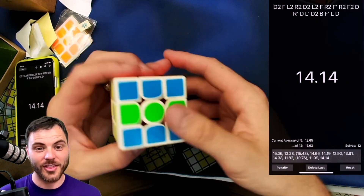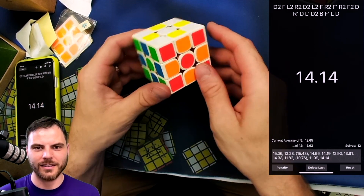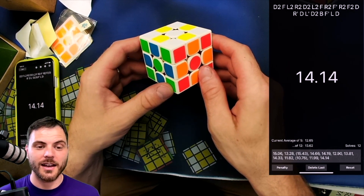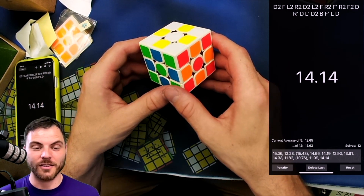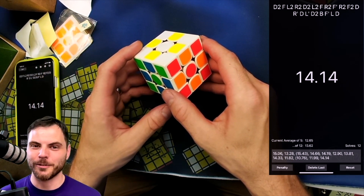So awesome. Thank you very much, Speedcube Shop — I got this from there. Discount code SCR to save at checkout. Please hit like and subscribe for more content in the future. Leave your thoughts and questions in the comment section below. And as always, stop by speedcubeview.com for more news and reviews.